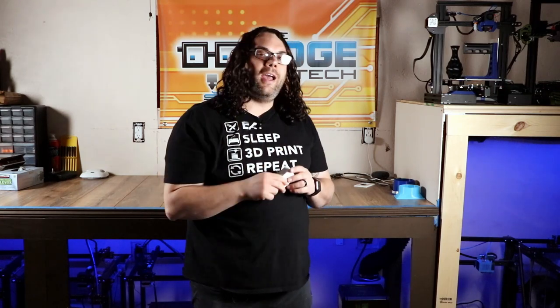Along the same line as the Wyze Cam, this smart switch is awesome. You plug this into the wall, you plug your printer into this, and you can control it from your phone. So if you look at your Wyze Cam and find out your printer is printing spaghetti, it failed — they can hit a button and turn off the printer with one click using one of these smart switches. I use them for all my printers and I love them.